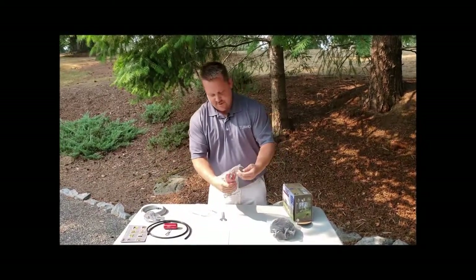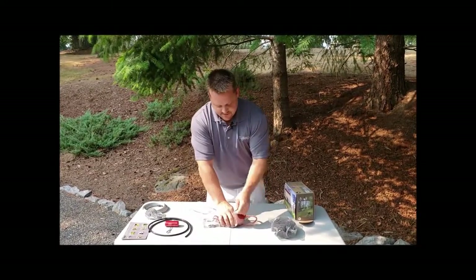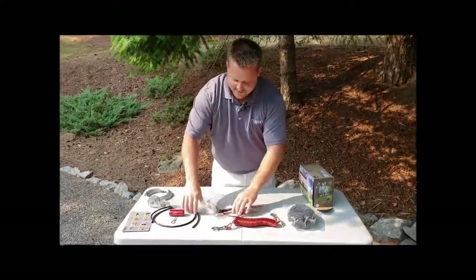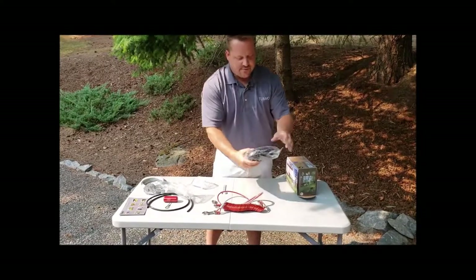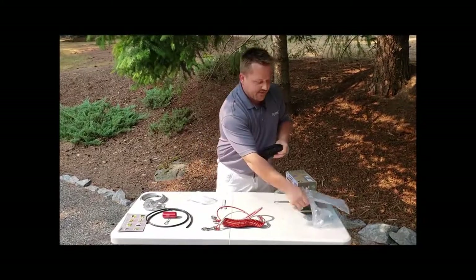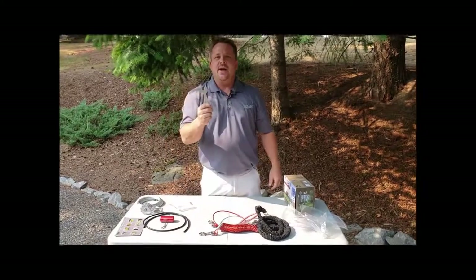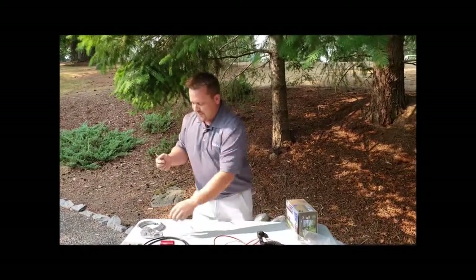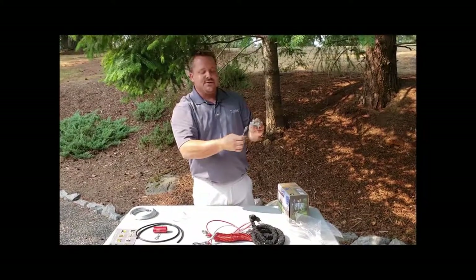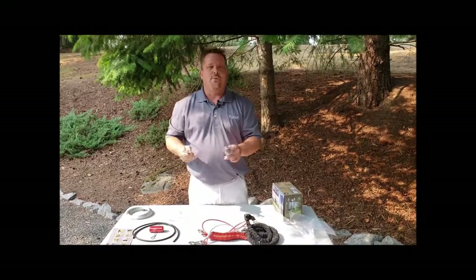We've got our leash assembly with the coiled cable outer covering and the inner bungee — I'm going to show you in just a second how to get these assembled together because they go together. We are now including a wrench for installation as well. This fits right onto the strainer and allows you to spool it up. Everything you need is in the kit — no extra tools needed, no wrenches or anything like that. It's all provided for you.